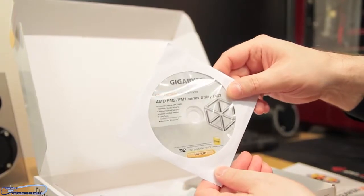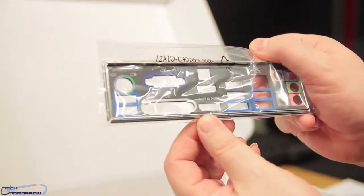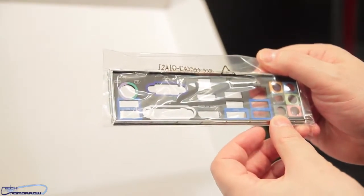Here's the CD — AMD FM2/FM1 Series Utility DVD. Next up is the back plate, which is very clearly marked so you can see where everything's at: DisplayPort, HDMI, USB 3, all of your audio. And here we have three sets of SATA cables.